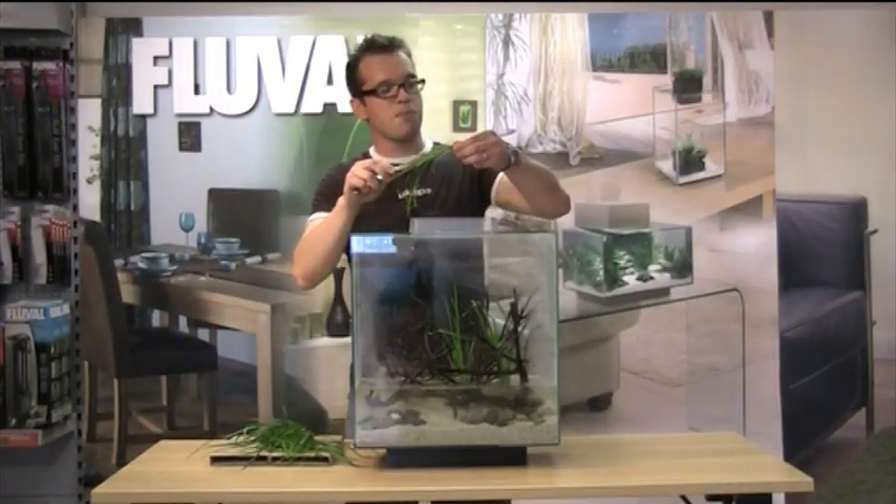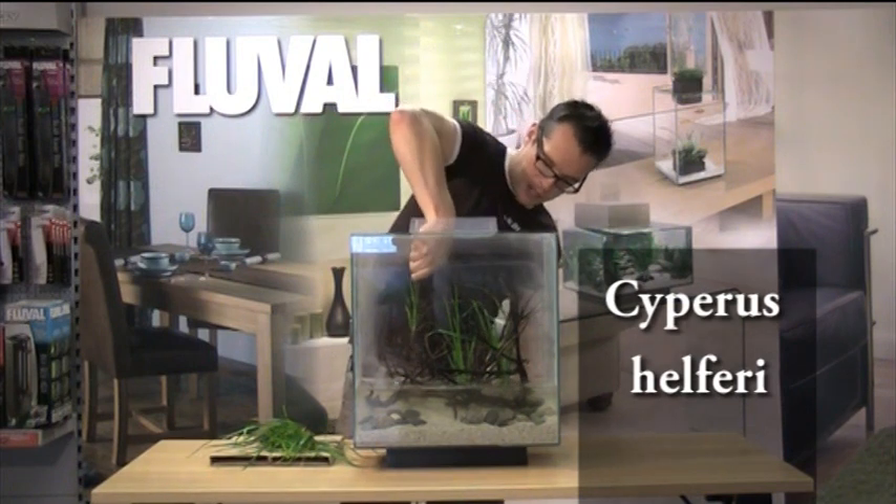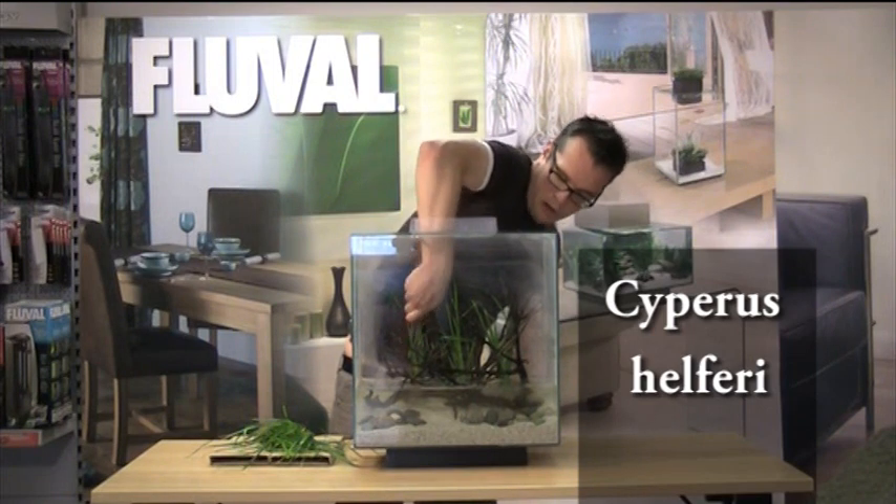The plant is Cyperus helferi, which can be quite demanding, but given the right amount of light and nutrients, it shouldn't have any problem growing at all.